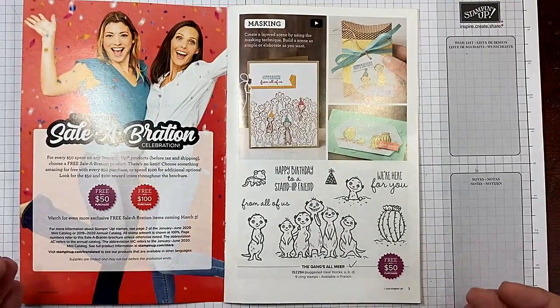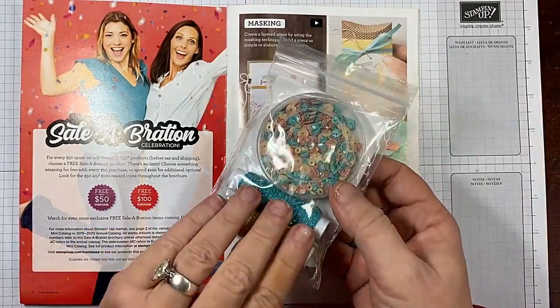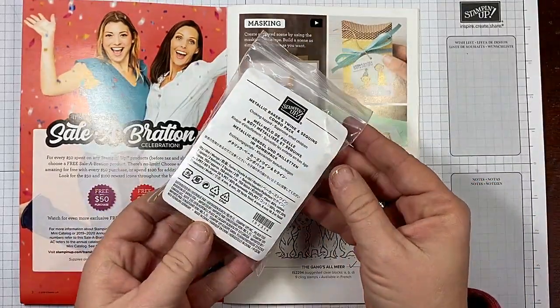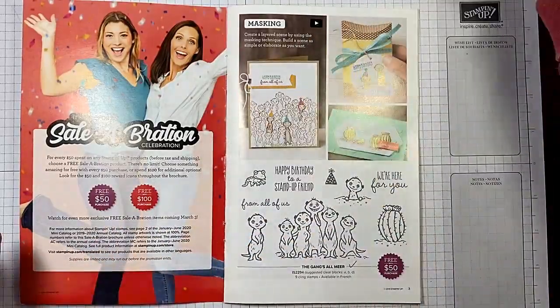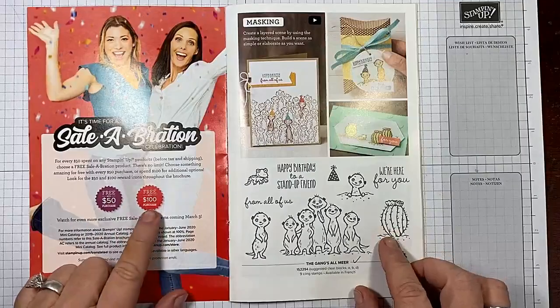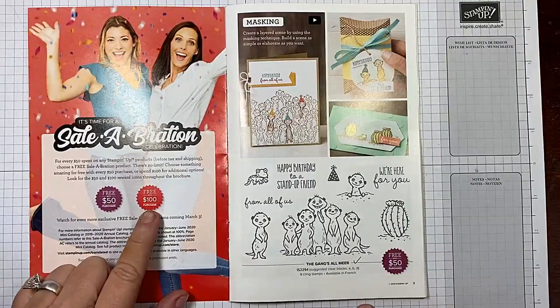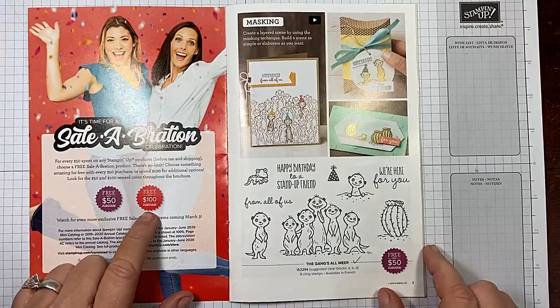Here's something else you can select — they're not all just stamps. This is the Metallic Baker's Twine and Sequins combo pack. There's also designer series paper available. There are also a few selections available with a $100 purchase.